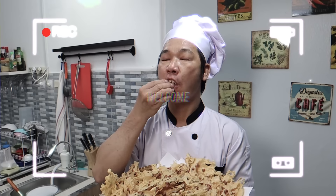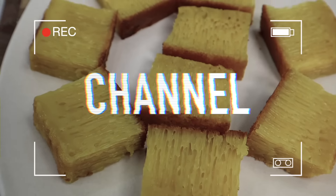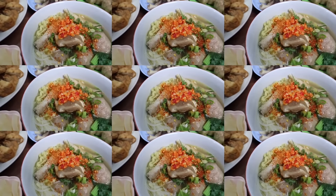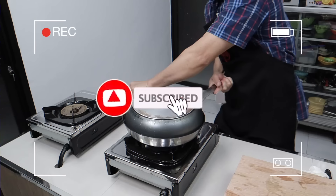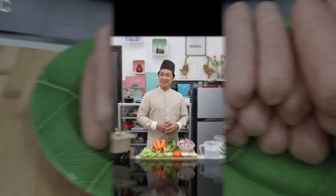Let's get started. Sop Kambing! Harus tahu triknya sahabatku supaya bau kambingnya tidak terlalu menyengat. Ayo kita lihat apa saja bahan-bahannya dan bagaimana cara memasaknya.